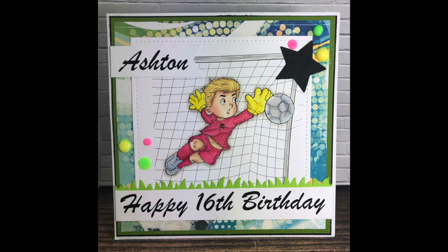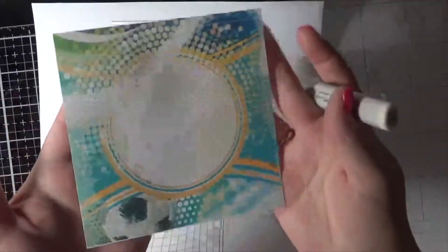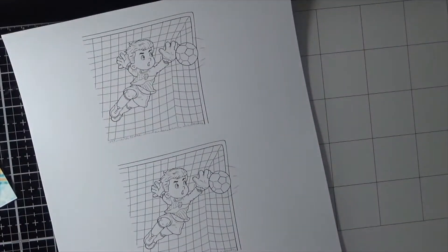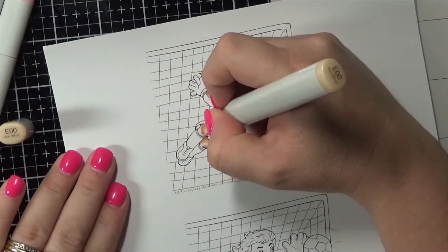Hi everybody, it's Jenny here from Angel Handmade Papercraft. Today I am working with a digital stamp from The Paper Shelter — this one is called Goalkeeper. I have actually created this for a friend of mine whose son was turning 16. He is a soccer player and he is actually a goalie, so this stamp was absolutely perfect for him.